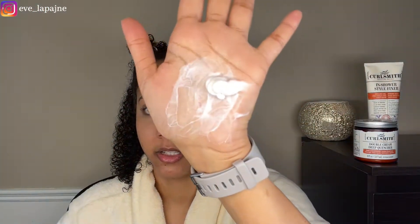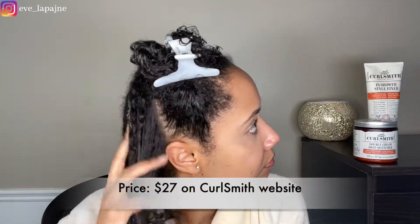Let's apply a little bit. My hair is definitely drinking up all these products — you can't even tell that I applied anything. That's a good sign — my hair must be real thirsty. I'm going to take my wide-tooth comb to make sure the product is evenly distributed, then twist this up and come back to apply the gel.